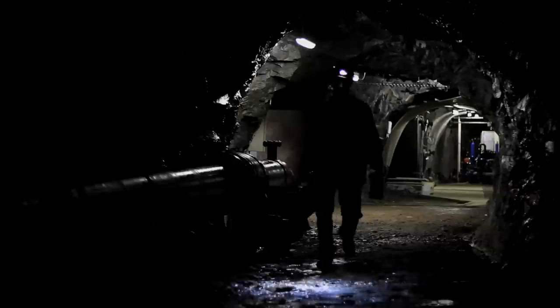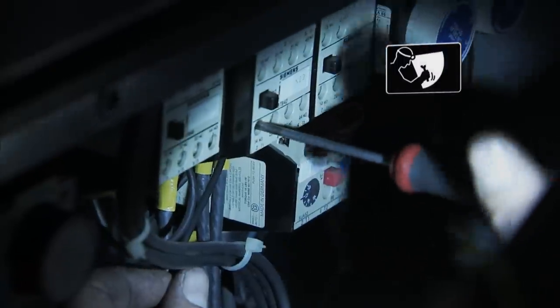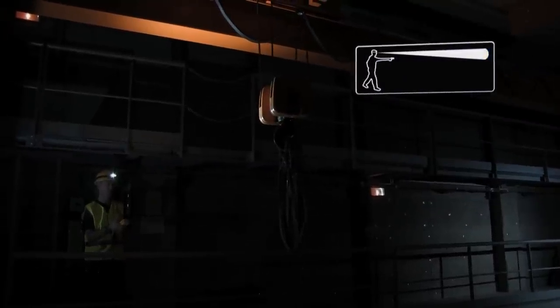To adapt to all situations, the Pixa line is designed with three lighting modes. Proximity vision: a wide, uniform beam. During movement, a mixed beam to easily move around. Distance vision: a very focused beam.